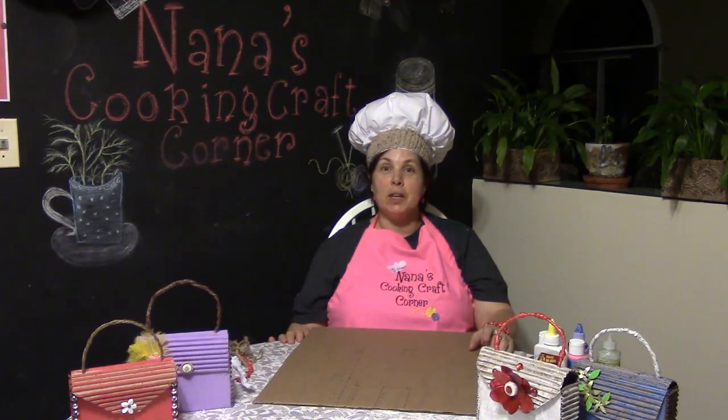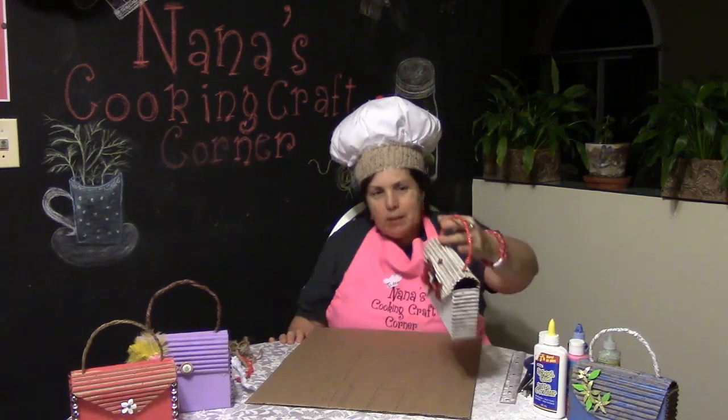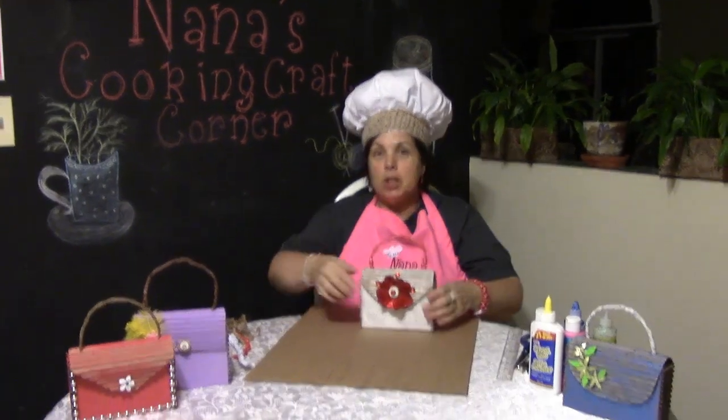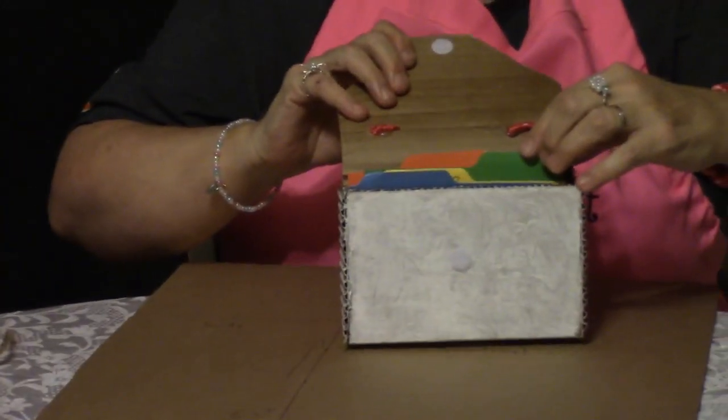Hello and welcome back to Nana's Cooking and Craft Corner! On today's video, we're going to learn how to make these lovely little gift box purses, which can also be used as a little file folder — like for coupons or whatever you'd like.